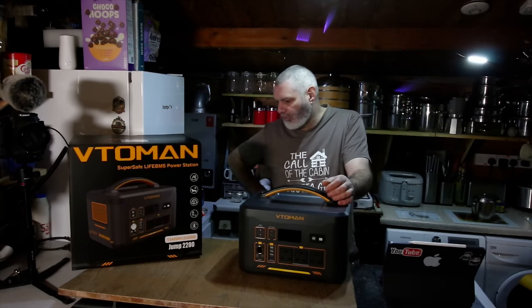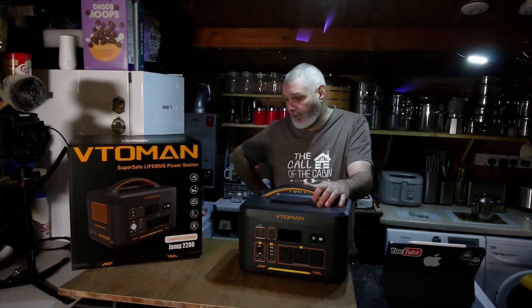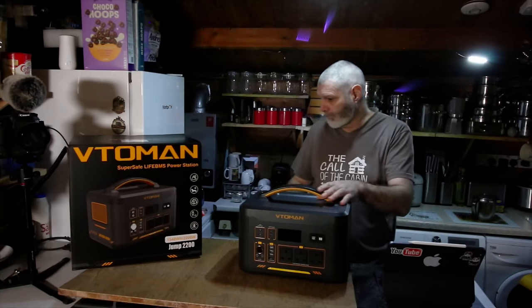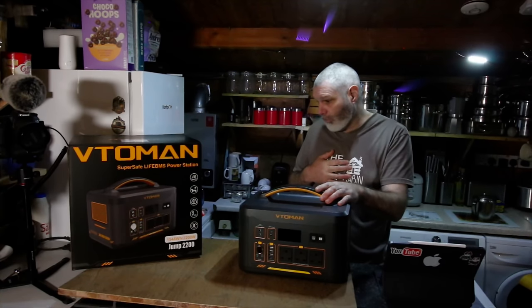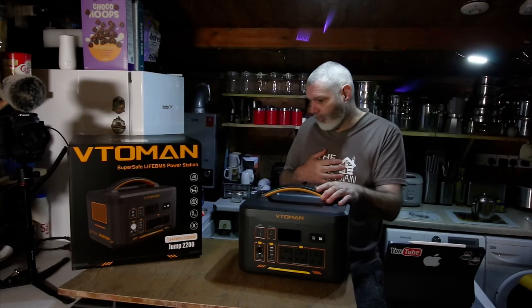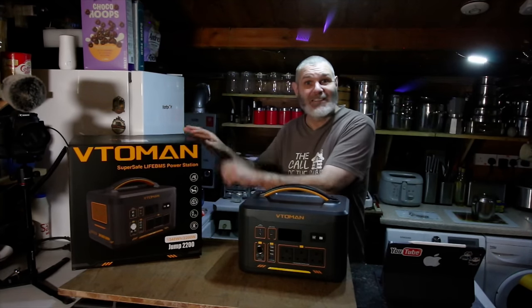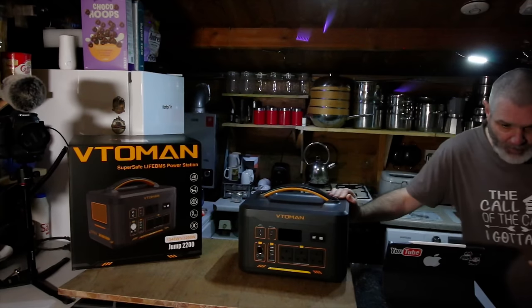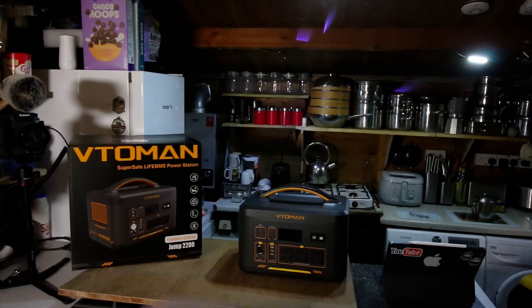It runs 230 volt pure sine wave. It's got a car charger, you can also jump-start a car battery with it, it can take solar input as well, and the full weight of it is 38.5 pounds. So let's plug some stuff in. I've got the famous extension lead — as you know, I live off-grid here.